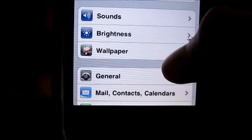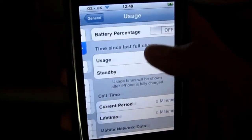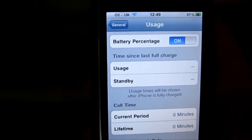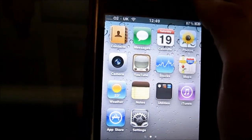If you don't know how to enable battery percentage, go to Settings, then General, then Usage, and turn battery percentage on. I hope you enjoyed this video guys — please like, comment, and subscribe. Peace!